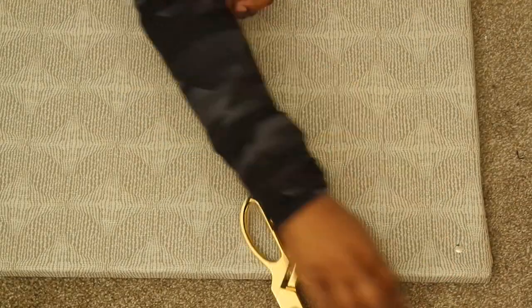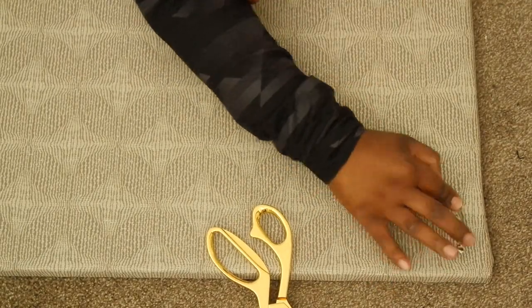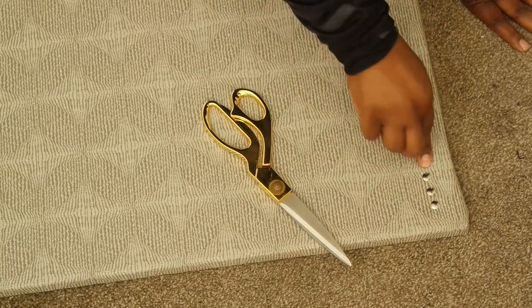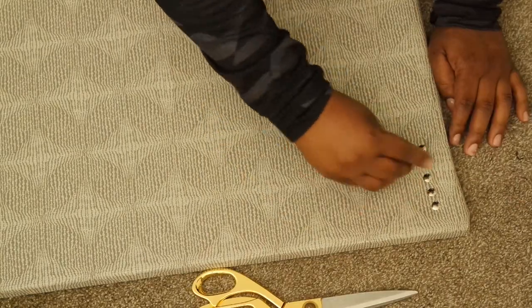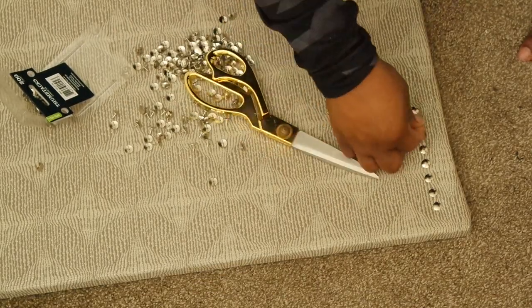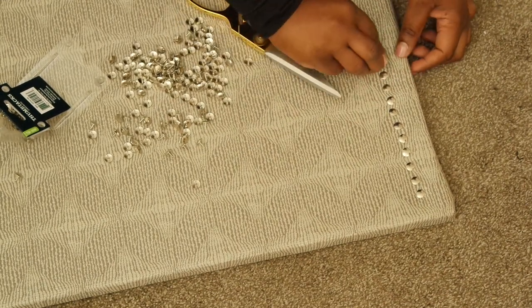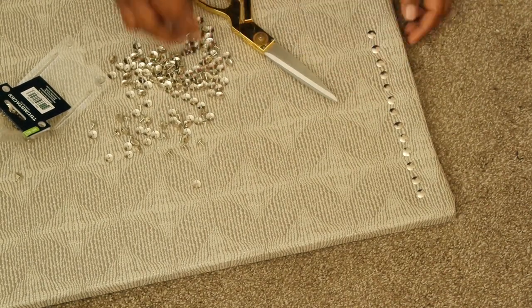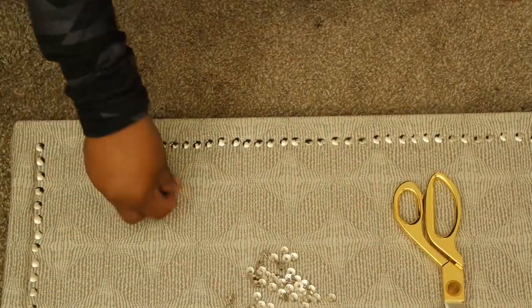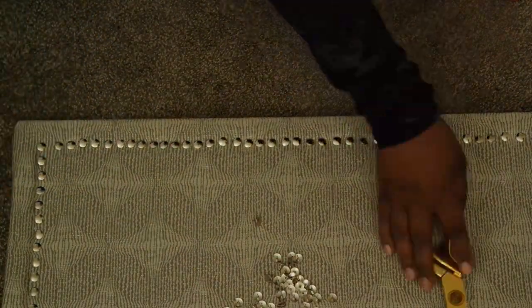Once you're finished securing the fabric to the back of the corkboard, start adding the push pins along the edge. Adding the push pins is really going to dress up your corkboard and give it a dash of distinction — it looks so much more glam. Keep in mind this is the hardest part, because it's hard to keep all the push pins in line and make sure the gaps are even, but once you're done it's going to look so pretty.